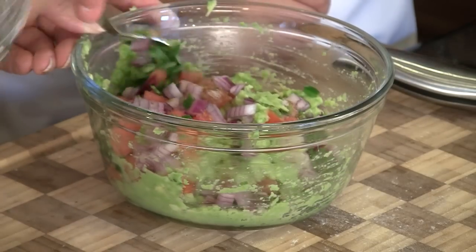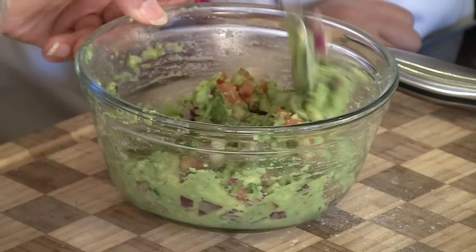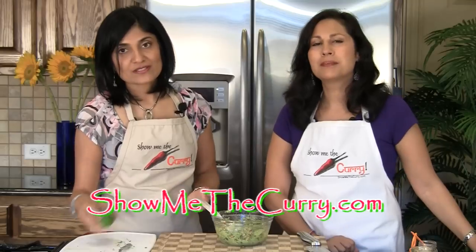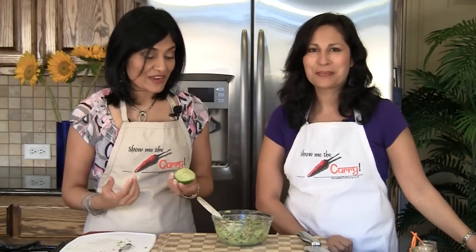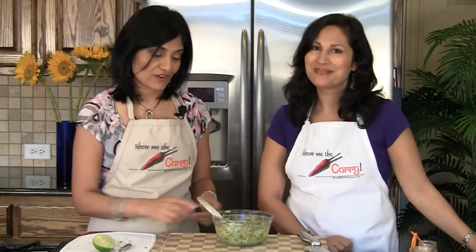Give it a really good mix until all the spices and everything else is mixed in. Now one of the reasons we use lime juice — you can't have guacamole without lime juice because it's a very key flavor — but the citric acid in the lime juice actually prevents the avocado from oxidizing and turning black. So if you're going to serve this a little bit later, be sure you get that lime juice in there as quickly as possible so you retain a nice green color.